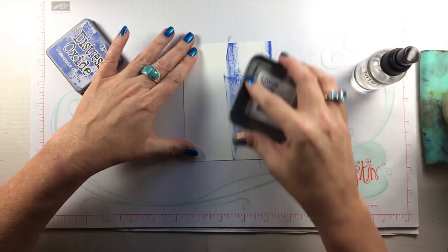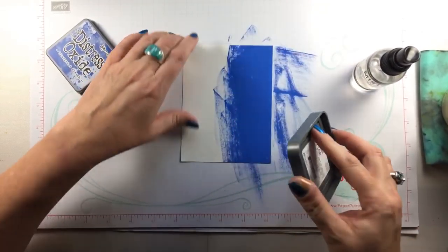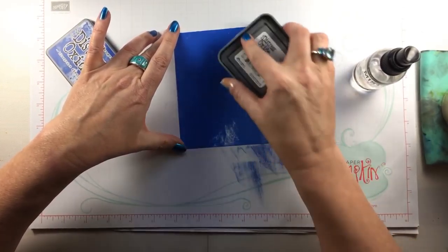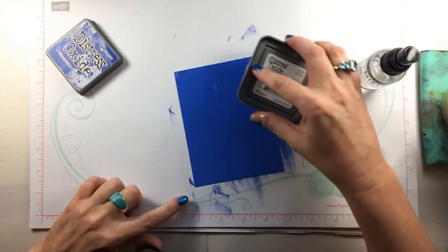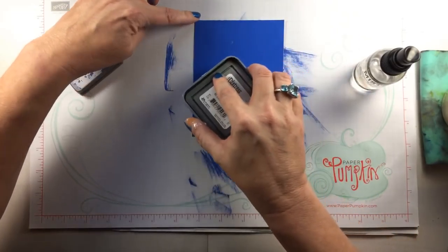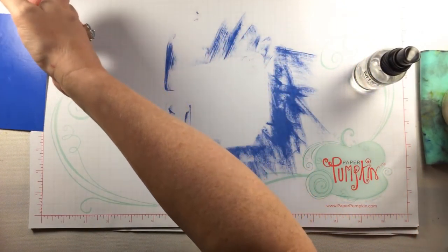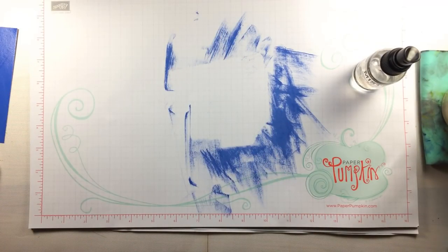I'm using the direct-to-paper technique to apply this gorgeous blue ink to my cardstock. When it's down and solidly covering the cardstock it reminds me of those old mimeographs — remember how good they smelled? I can't think of a single human who doesn't think that was a great smell when you got that warm mimeographed paper in your hands in school. Please don't go sniffing a mimeograph just because I said that! Now I'll push that off, get some ink off my inky fingers, and bring in my MISTI.